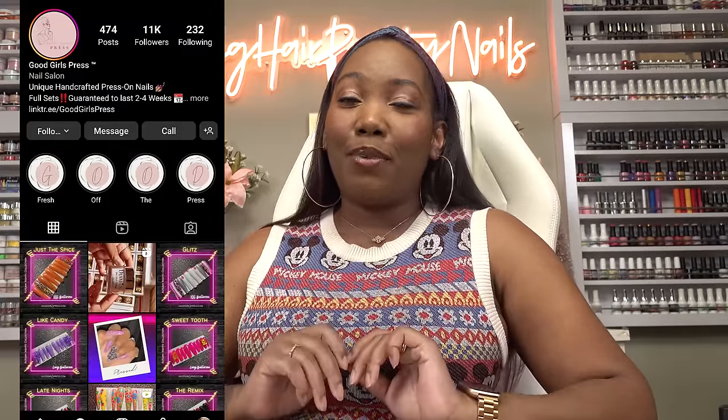I'm back with another press-on video and today we're going to be trying out press-ons from Good Girls Press. This is a small business press-on company. I know y'all been dying for me to try one of the small business press-on girls out. So she sent over some press-ons to my PR mailbox. We're going to check them out and see what's up. I'm excited.